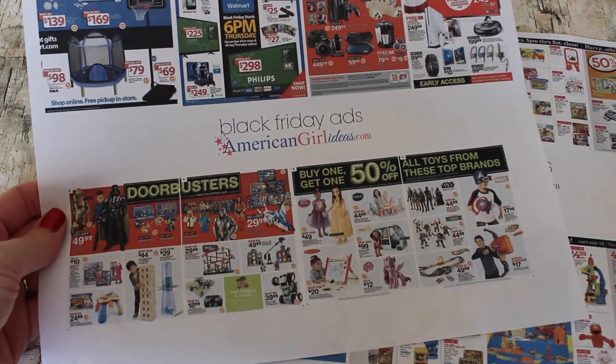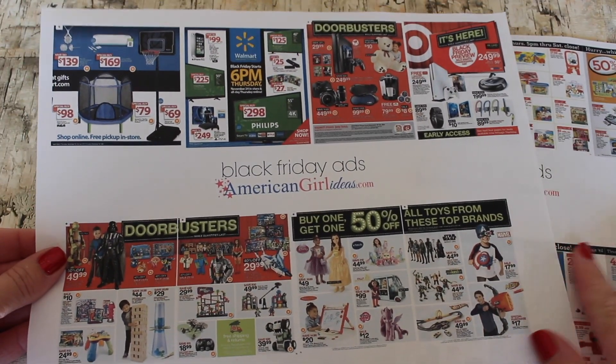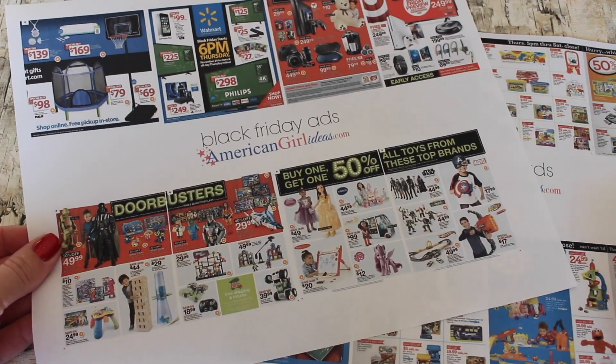We made these fun Black Friday ads for your dolls so they can check out all the great deals this year. You can print them from our blog at americangirlideas.com.